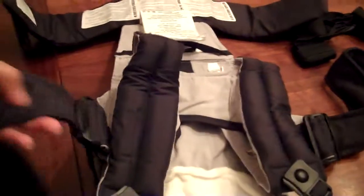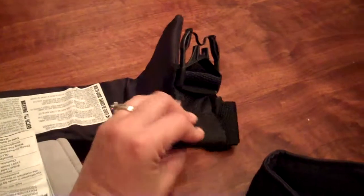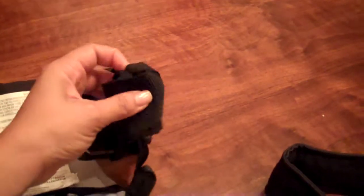What I'm already noticing is everything is very compact. There's a lot of straps in it, but they've tried to make it as user friendly as possible. For instance, when you grow and the baby gets bigger, you need all this extra space. But when they're smaller, they can just be tied together in this little band that they have.